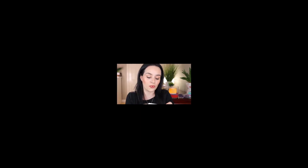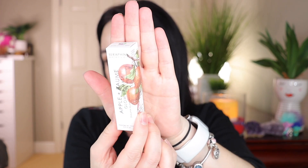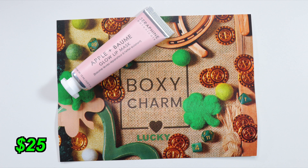Next in the box we have the Seraphine Botanicals Apple and Baume Glow Lip Mask. The packaging is so pretty — I love this type of tube, it's adorable. This lip mask boosts hydration and glow with a protective formula containing shea butter, apricot, jojoba, and rose hip oils that work to keep your lips chap-free, soothed, and plumped all at once. This retails for $25.